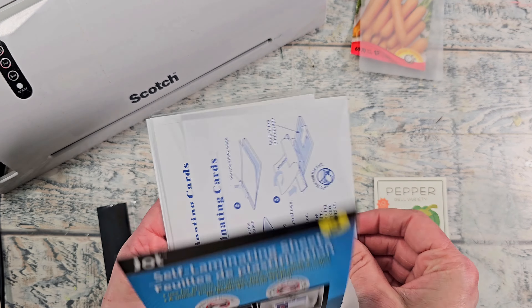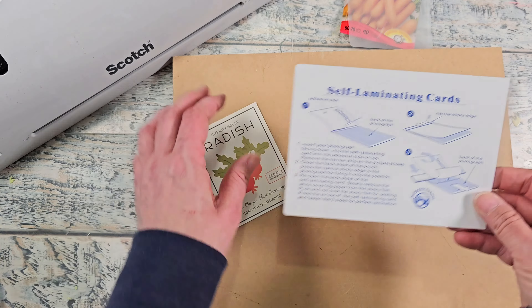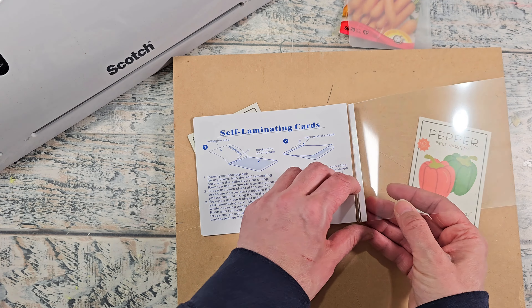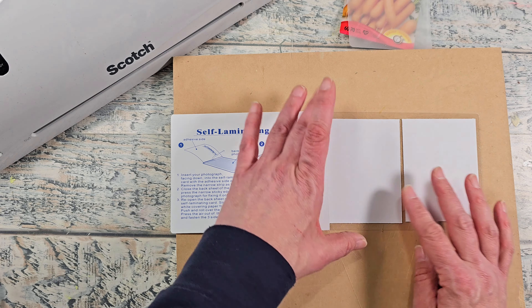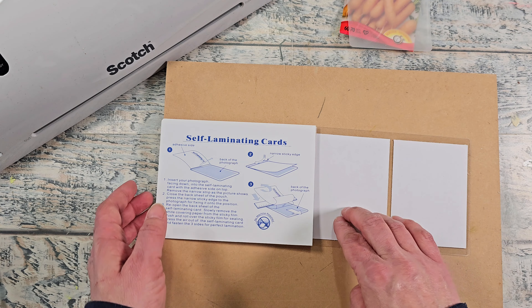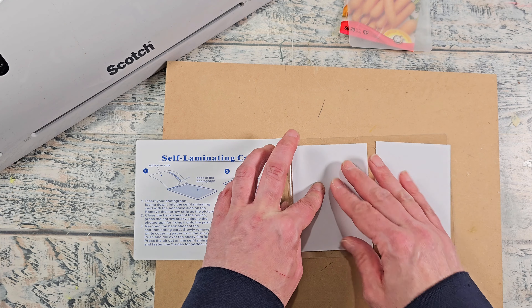I'm just going to pick one out and you can see there's instructions on how to use it. It turns out I'm able to get two of the scrapbook paper pieces onto this self-laminating sheet. Just to let you know, I have not used these outdoors so I do not know how well they're going to hold up — this is an experiment for me. I'm going to lay them out onto the lamination sheet and follow all the instructions. If you stay tuned and check my community tab, I will give an update on how they are holding up.